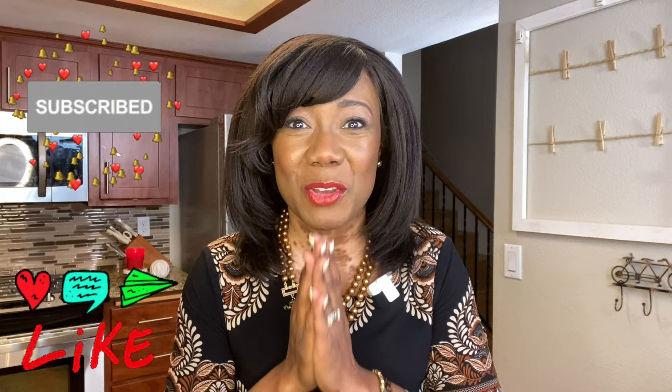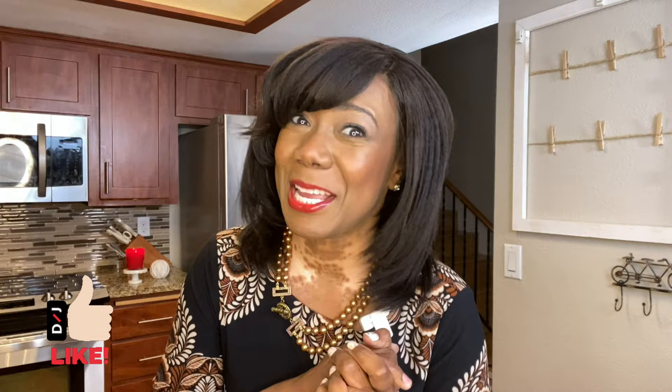Hit that subscribe button and comment below what flavor of gummy you would try. I'm going to show you what I'm using right now — it is a cran mango flavor, so I hope this works out. Make sure you hit that like button. I'm going to take you back to the stove so we can get started right now.